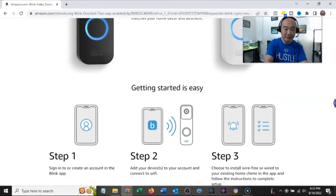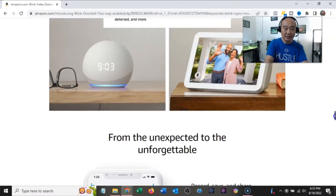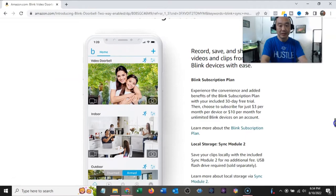Available in two colors — I got the black one. Sign in, create an account in the Blink app, add your devices, and install. It works with Alexa. On the subscription plan: there's a 30-day free trial, then it's three bucks a month per device or ten dollars a month for unlimited devices. No thank you.